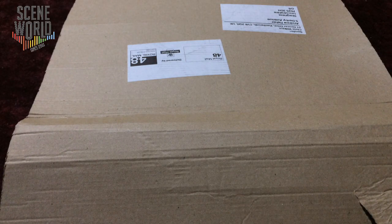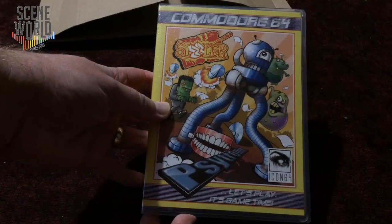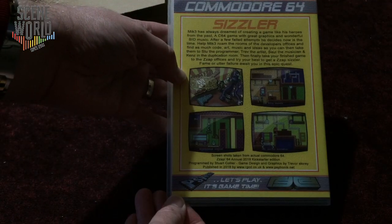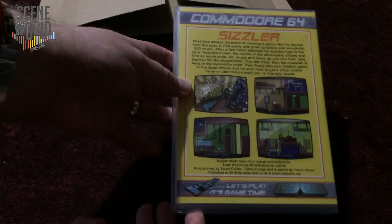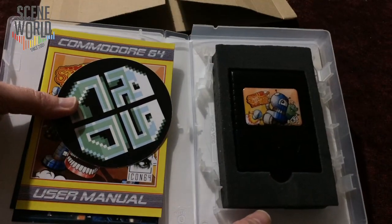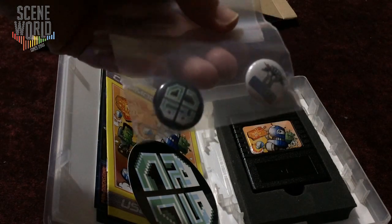So it's time for part two of this retro unboxing. We have a parcel from Fusion Retro Books. And as we can see, this is the cartridge version of Sizzler in association with Cytronic and Icon64. If we look at the back — the same blurb about Mick Free the developer wanting to make a game. Screenshots from the C64 version of course. And then we go into the packaging itself.